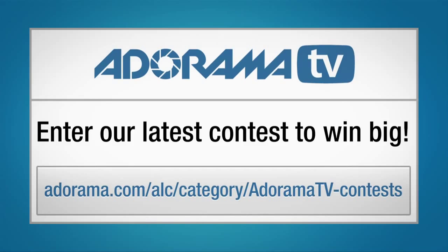Hi, this is Brian Peterson inviting you to check out Adorama's latest contest. This could be your chance to win some great prizes.